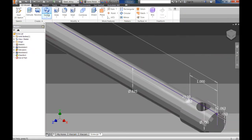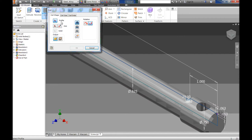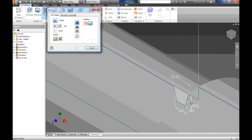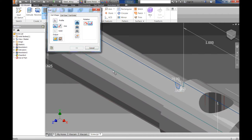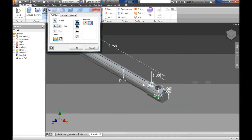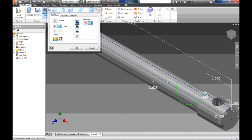I'll go to Sweep, click the drop-down, and click Coil. First I need to select my profile — I'll zoom in on the tooth and select it. Then I select my axis — I'll click on the center line we drew. It wants to go backwards, so I'll click the button to reverse it and make it go the right way. This cuts away rather than adds material, so just like an extrude, I'm going to select Cut so it cuts away from the material.